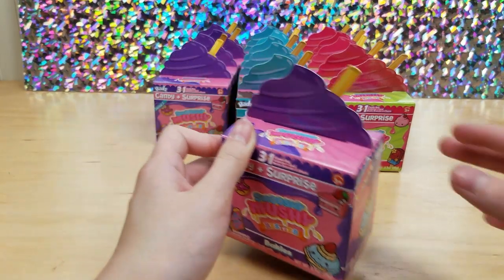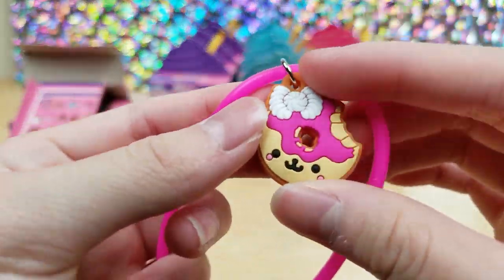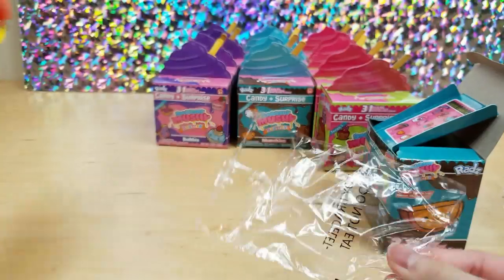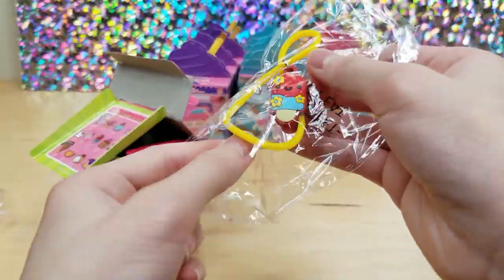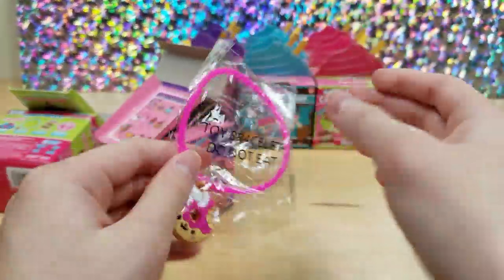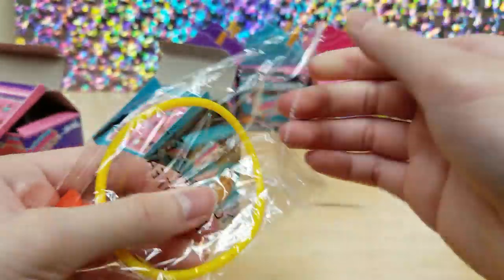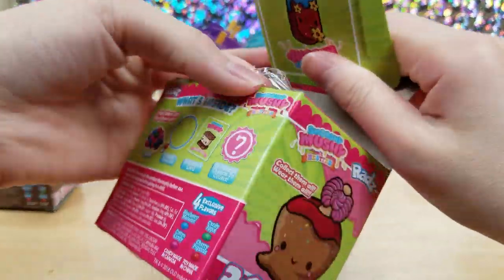So let's move on to the bakeys — we got a donut. Let's go to the munchies — we got an orange slice. Then to the sweeties — we got a popsicle. We got another donut from bakeys, another orange slice from munchies, and another popsicle from sweeties.